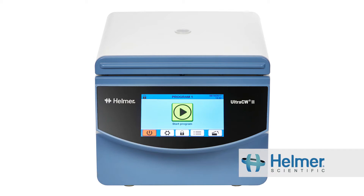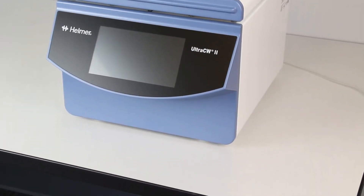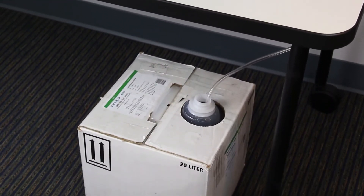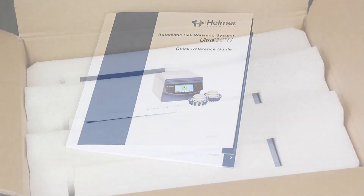This video provides a demonstration of how to unpack and set up the Ultra CW2 Automatic Cell Washing System from Helmer Scientific. The Ultra CW2 is easy to set up, and the saline supply can be placed below or above the unit. A quick reference guide is shipped with each unit to support you in getting started.